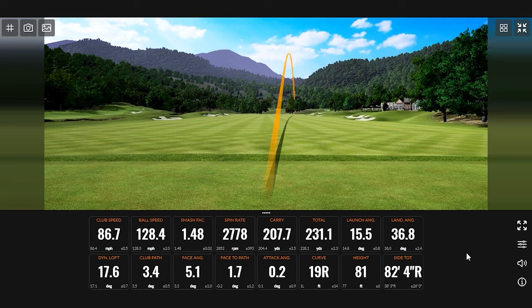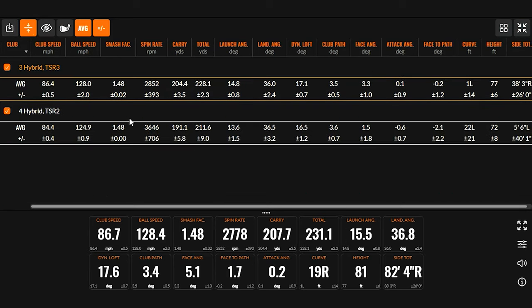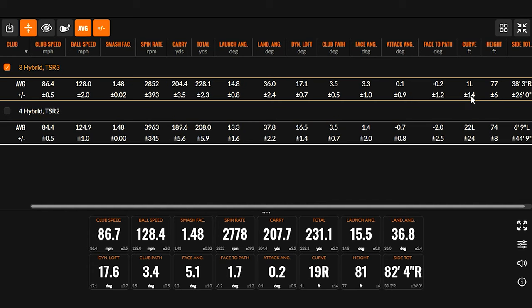Just kind of left the face open on that one a little bit — still, you cooked it. We've got five golf shots up there. Spin just under 3,000, carry is over 200 — 204, total 228. The landing angle is at 36 degrees — pretty similar landing angle — and your height is actually more height in the air than the TSR2, which is interesting. Potentially could be part of the face-open there. We're seeing some good launch out of the TSR3.